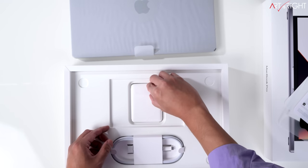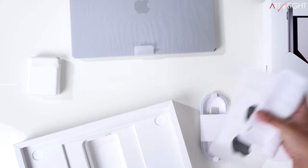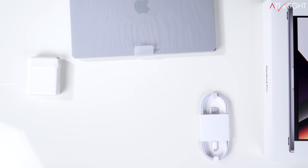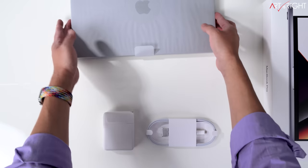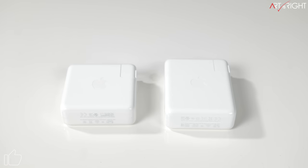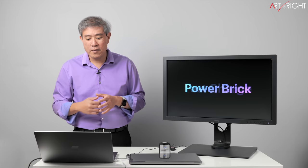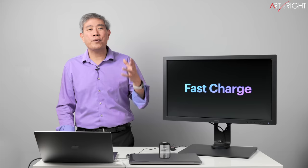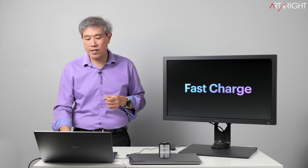The 140-watt power brick shipping with the 16-inch model is Apple's first GaN charger — a new circuit technology that allows it to be smaller while delivering the same or more power than the previous generation. Its overall dimensions are very similar to the 96-watt adapter; it's only about an inch taller. When I saw 140 watts on the spec page I expected something much bigger, but they've compacted it down nicely.